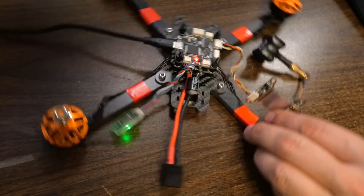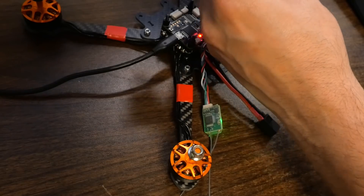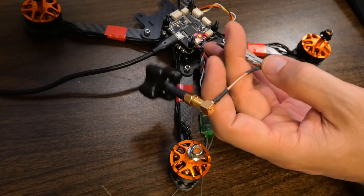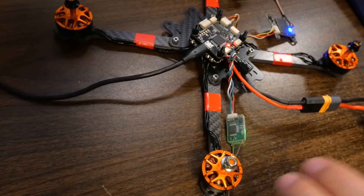Now, in order to make this work, I'm going to need to plug in the battery because the video transmitter is not powered up. A short reminder: never power up your video transmitter without an antenna connected. I do have an antenna connected and I'm going to go ahead and plug in.